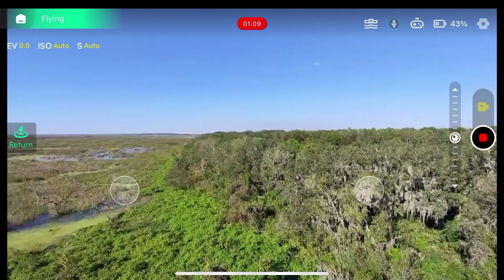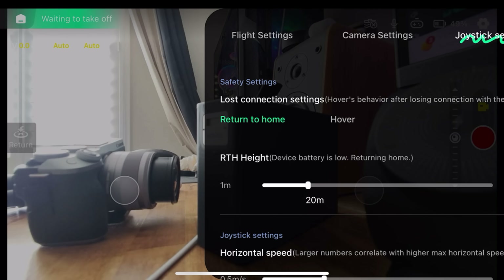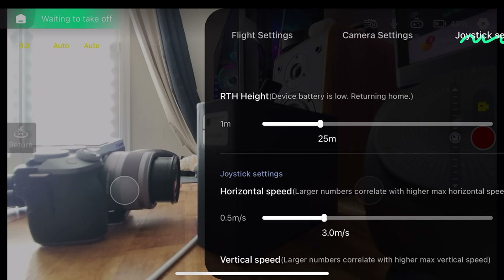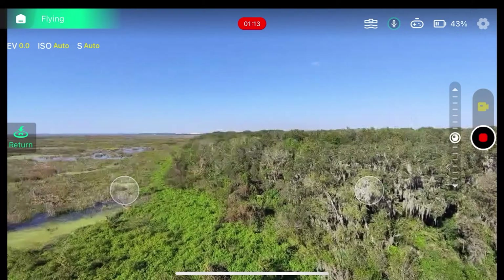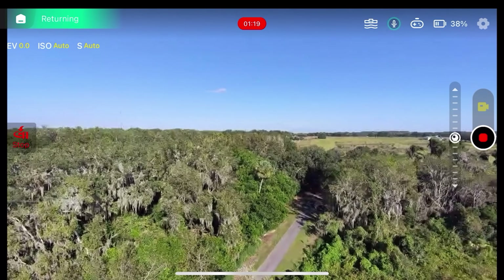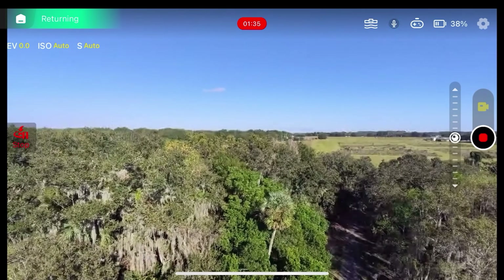Returning your drone safely is simple with the return-to-home feature. To activate it, tap the return button in the X1 app during manual control, or long press the beacon's function button. A quick note: the drone will automatically return when the battery is low. During the return process, it will fly in a straight line back to the takeoff point, so be mindful of obstacles and manually adjust if necessary. Confirm the altitude in the control settings to ensure navigation over obstacles.